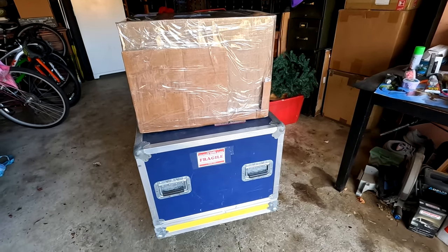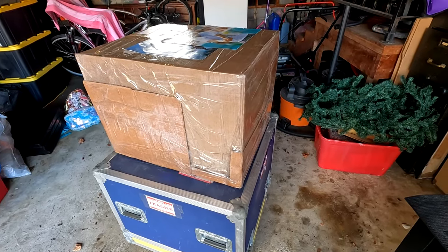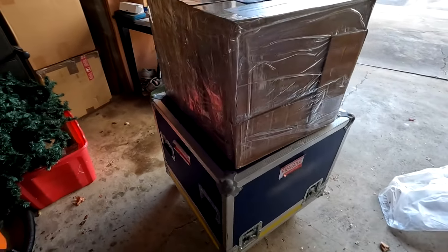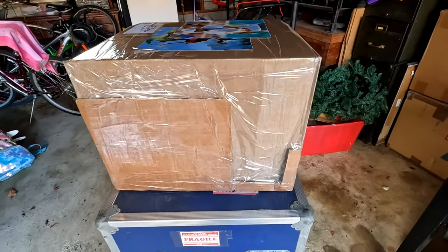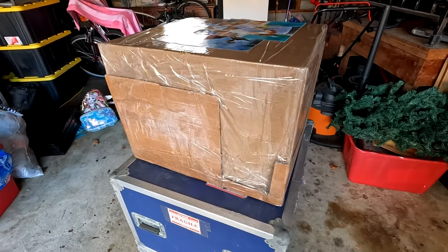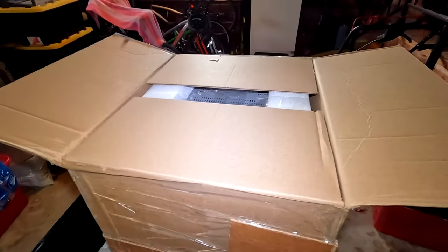A box has arrived — a homemade special box. I really hope this survived, because that's probably not an approved box for insurance purposes. I don't think they like homemade boxes. All right, it's opened up.